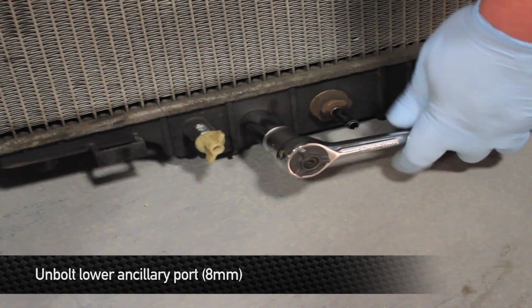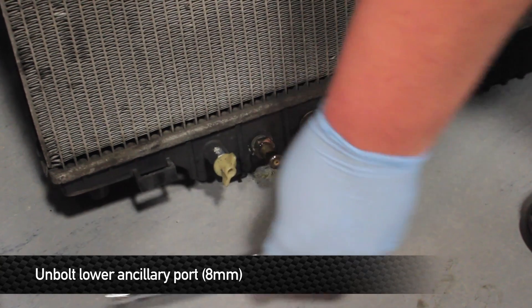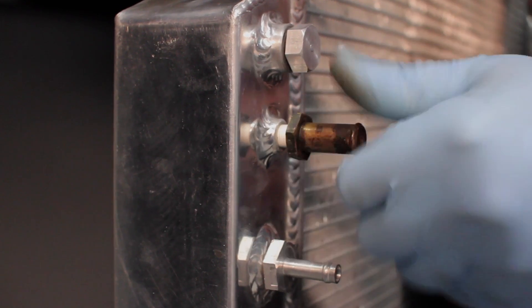Next, remove the lower ancillary port from the rad. Again, if the threads look dirty, clean them up with a wire wheel or brush, then wrap them with Teflon tape and install them into the Mishimoto rad.